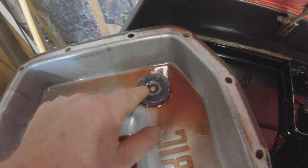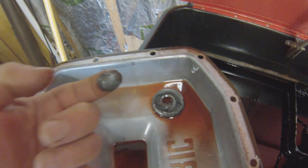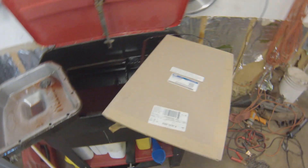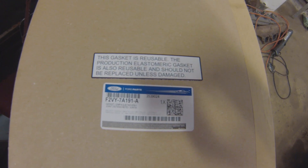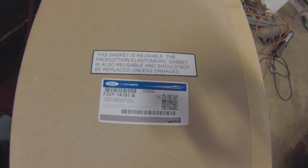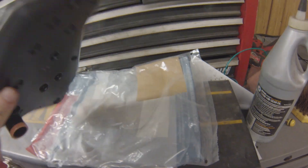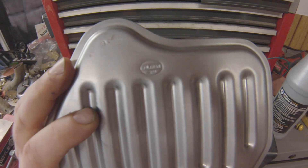Even the magnet doesn't have a ton of stuff on it — a little bit but not horrible. Going to pull the magnet off and clean the pan. Got a new gasket even though the original factory gasket is reusable — they even say so on the new one. Got the gasket from Ford, got the filter from Ford. It's made by Filtran, made in USA.